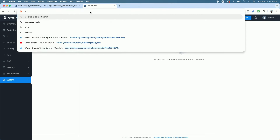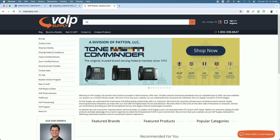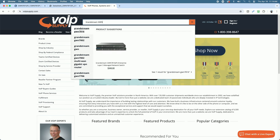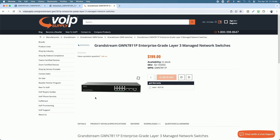Really a full-featured switch. I need to check the MSRP — let me see if VoIP Supply has it. The Grandstream GWN7811P comes in at $199. For that price you get a solid enterprise-grade Layer 3 managed network switch supporting 120 watts of total PoE power and 30 watts max per port. I think $199 for this switch is a bargain.